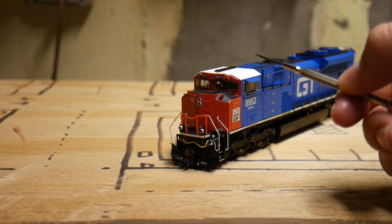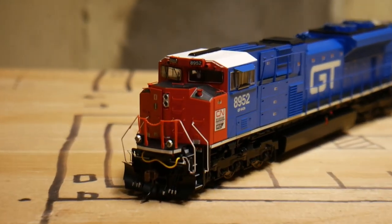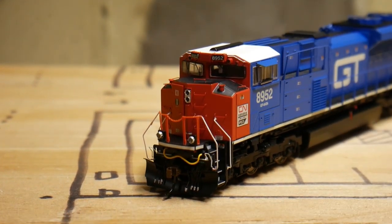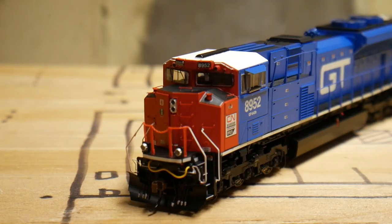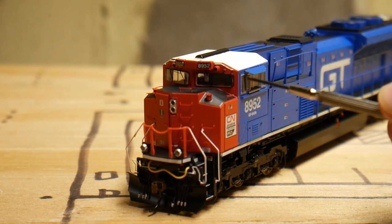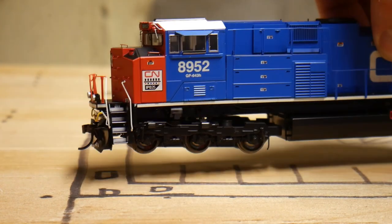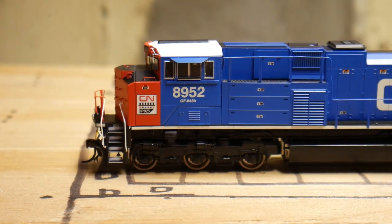There's a dash camera on the front, which is pretty cool. More separately applied details, and then we're going to move to the conductor side real fast.